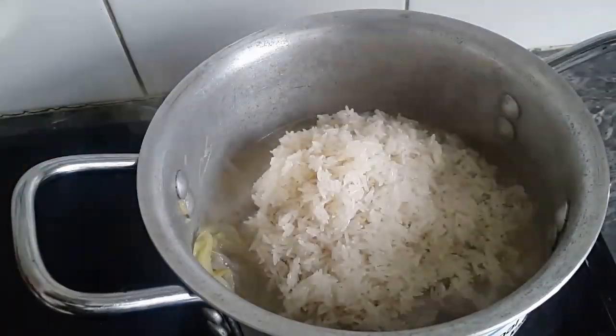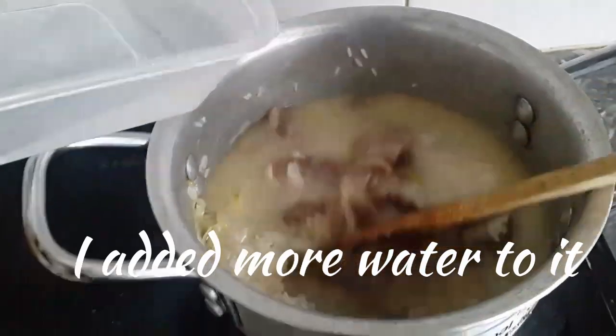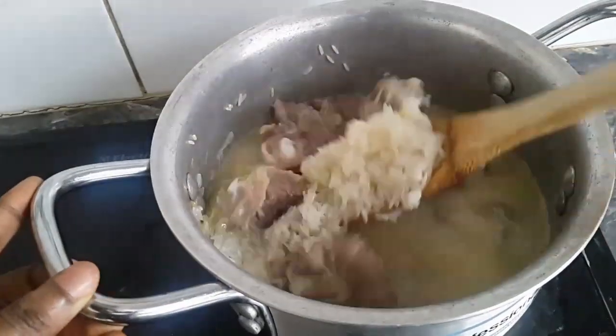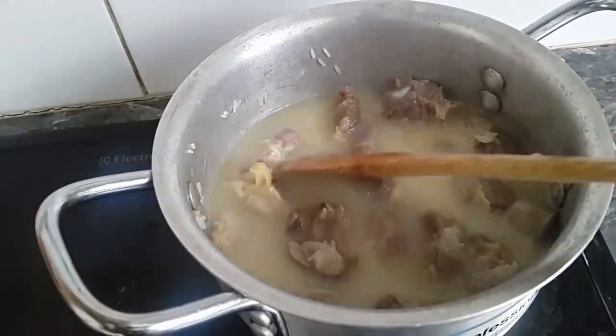I'm adding my rice now. I used four cups of rice — the cup that you get with the rice cooker, that's what I use to measure my rice. So that's four cups of that one, and I added more water to it.